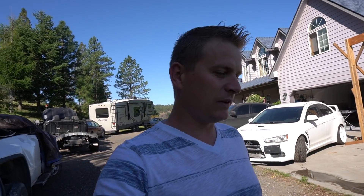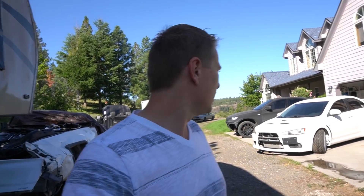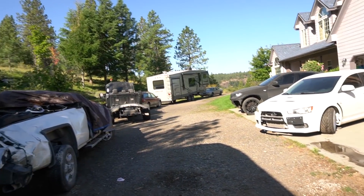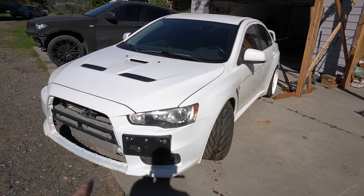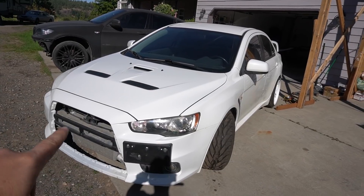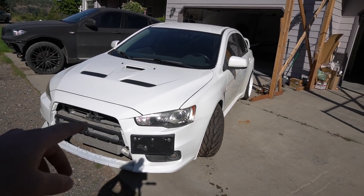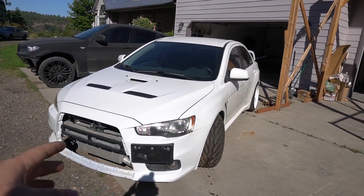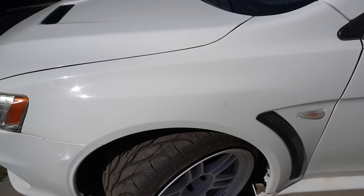Hey guys, welcome back to the channel. Today we're gonna be doing something different since I can't go any further on the cab on the Ford today. I'm gonna be working on my 2008 Mitsubishi Lancer Evolution. What I need to do — my plan for it — is basically I need to paint the block, the lip, and the grill, also this little grill filling around it.